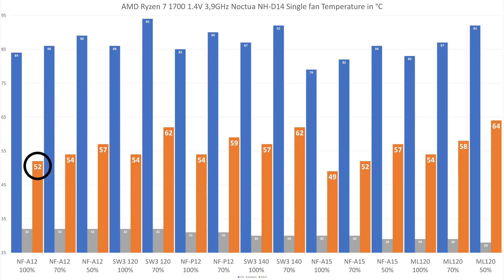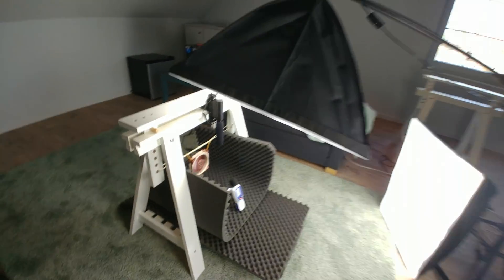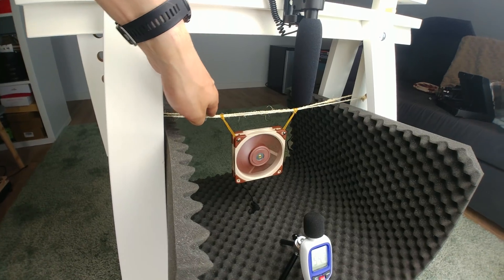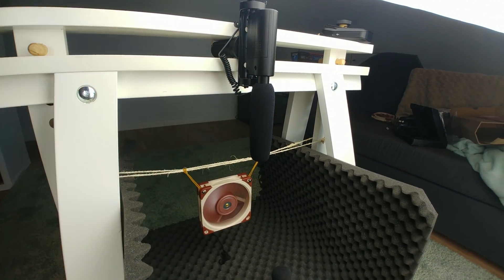Now talking about those inaudible fan speeds, let's have a look at noise testing. This is what our audio testing setup looks like — we have a sound pressure meter right over there, and then we suspend the fan using a bit of string and rubber bands so that it's completely isolated from vibrations, and then a shotgun microphone up top.